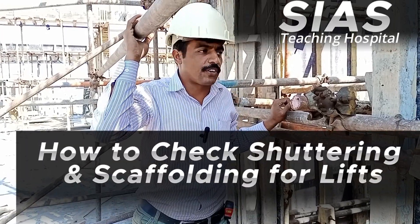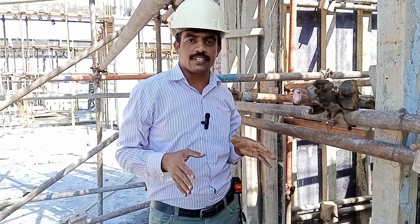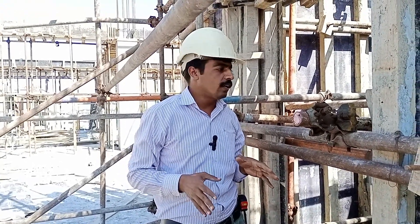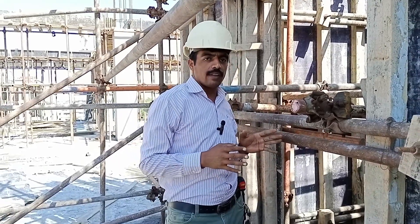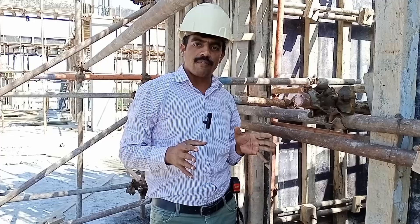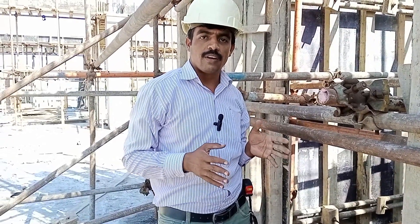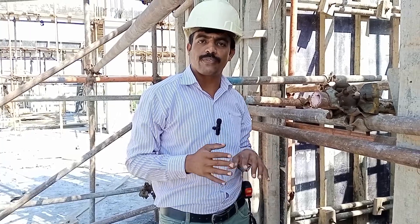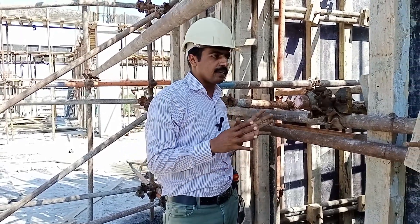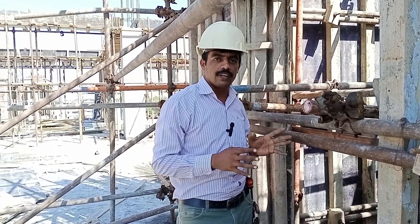The topic is how to check the shuttering and scaffolding of the lift. We are at the teaching hospital of SIAS project in Sheikhupura, available here at the third floor. Nowadays, each high-rise building requires a cargo lift and passenger lift, so we are here to check and ensure the scaffolding and shuttering of the cargo lift.